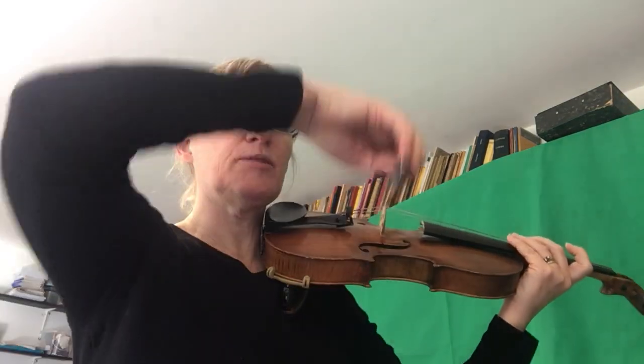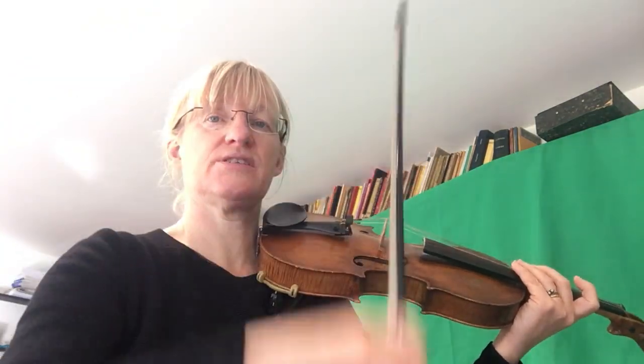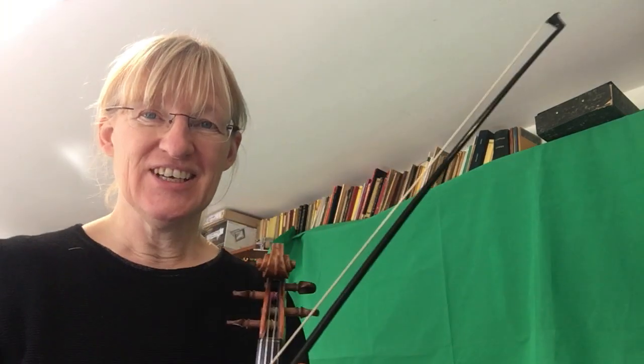Don't forget your elbow needs to come up when you're playing on the lower strings of your violin. Enjoy that.